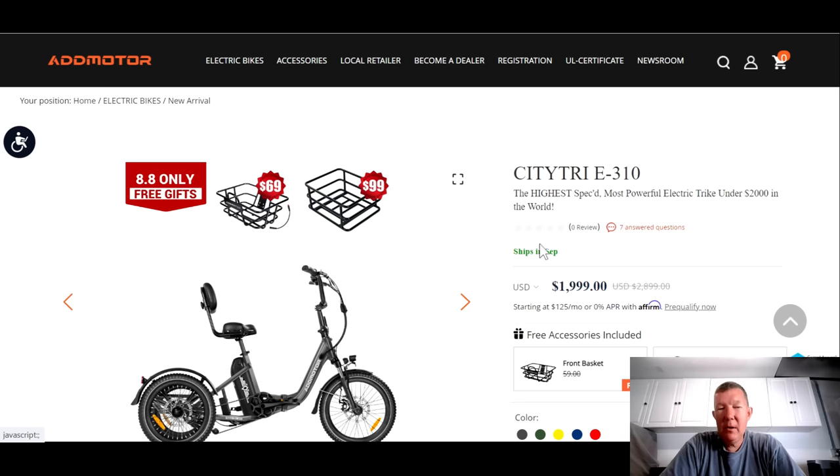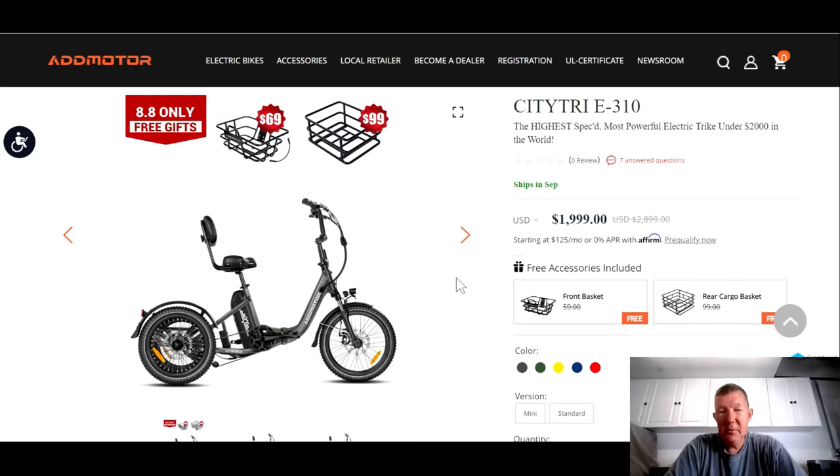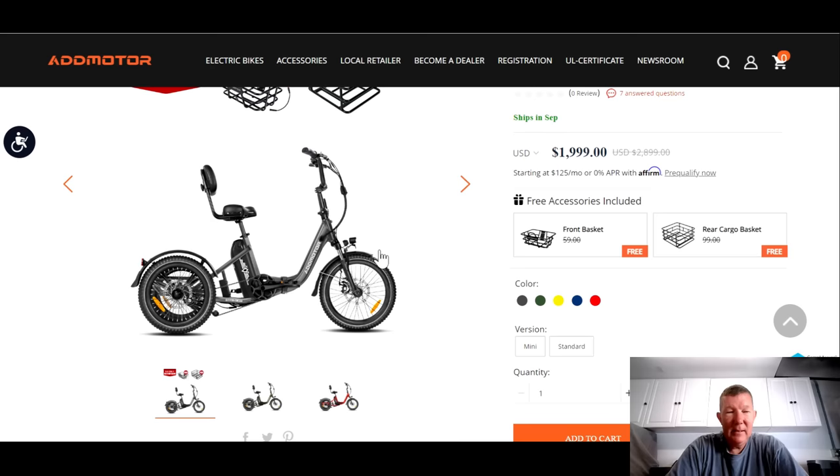A couple of things right away. First of all, be aware this trike isn't going to ship until September, so we're just a few weeks out, but it is priced at $1,999, which I think is amazing. They're saying it's a $2,800 — almost $2,900 — value. I don't know if we'll ever see that price. I just released a video talking about sales price gimmicks that e-bike companies use, so who knows what the price is going to be after this promotional period.